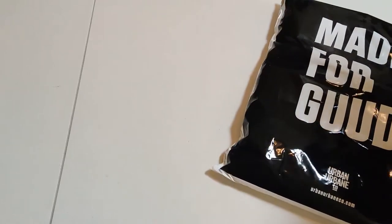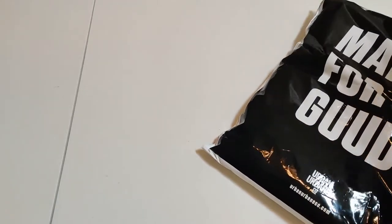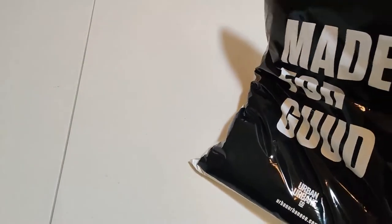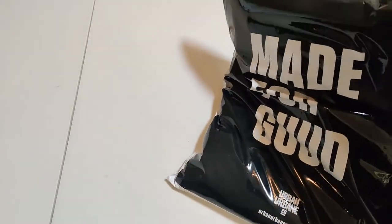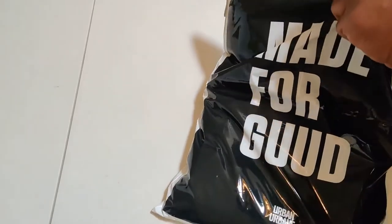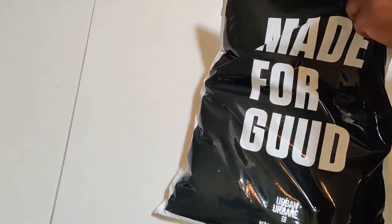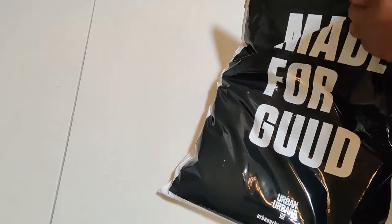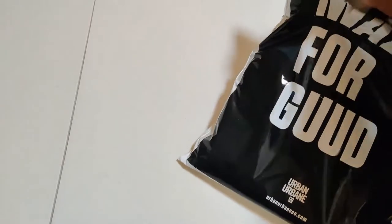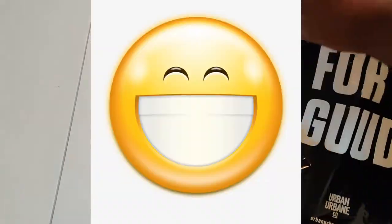As you can see I'm struggling with the packaging, and the reason I'm struggling is because I ain't trying to tear what I got going on in there. I don't want to tear up my merchandise — you don't want to dig a knife through your sweater or t-shirt, especially when you know it's good quality. So we're going old school with it — just gonna rip the bag open. Sometimes you just gotta bust it open and get to the good stuff.